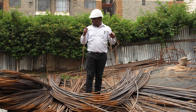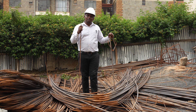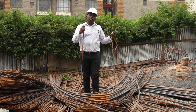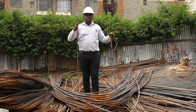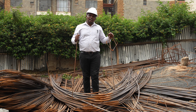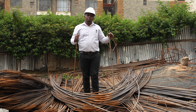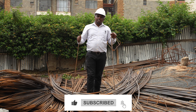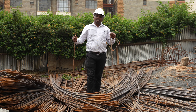Today I want to talk about chuma. I'm standing next to different sizes of chuma. The reinforcement bars, or the chumas, are used to strengthen the concrete structure in a building. This is because the chumas have a property that complements the weakness in concrete, ensuring that the concrete does not crack or fail.